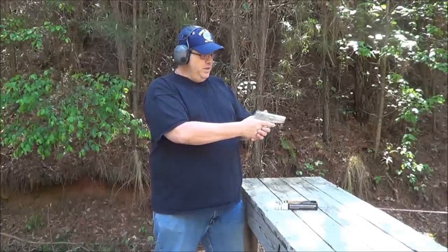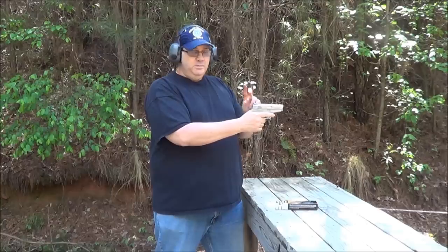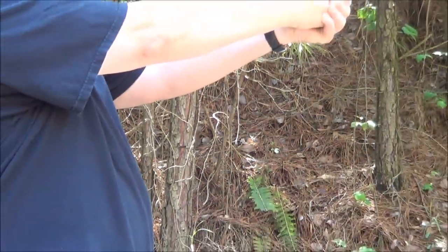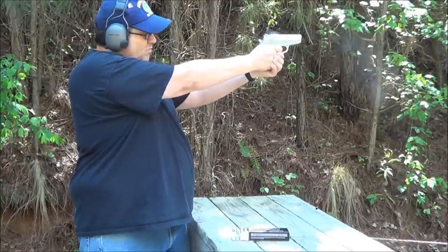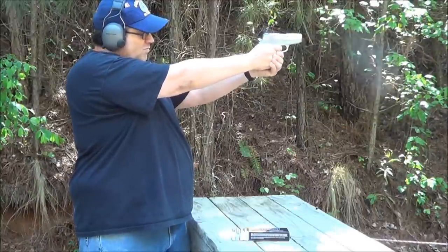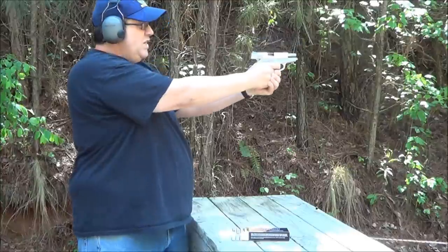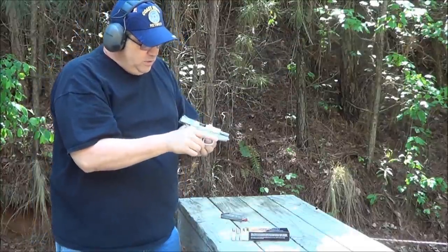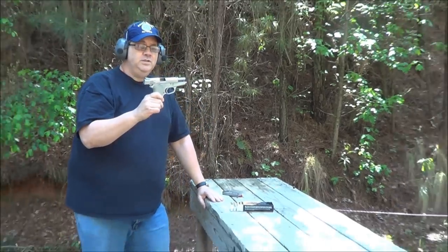I've got my second mag loaded and right now the chamber is loaded but the hammer is down, so the first shot will be double action followed by single action. I took 8 shots, 6 plates. I really like it — it's going to make a nice little concealed weapon.